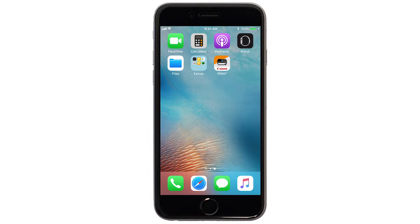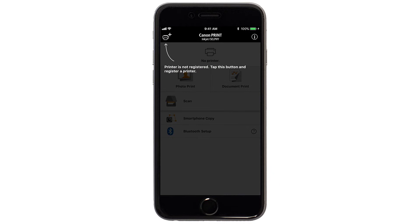Now, let's open the Canon Print app. Check to see if your printer appears at the top of the screen. If it does, the setup is complete.